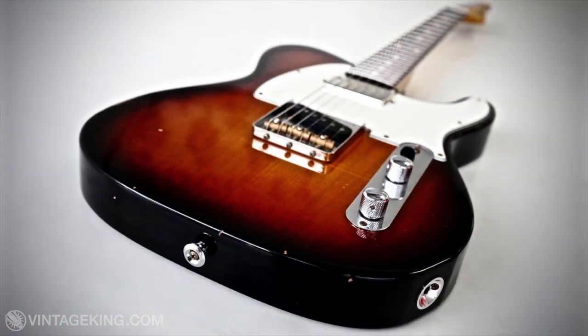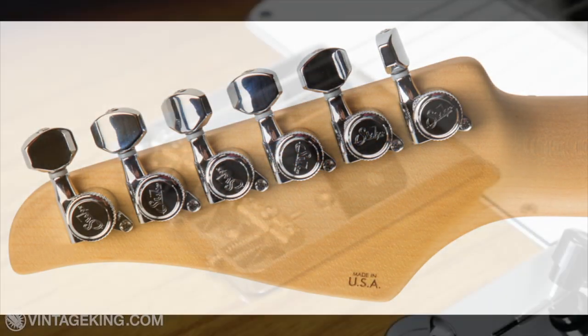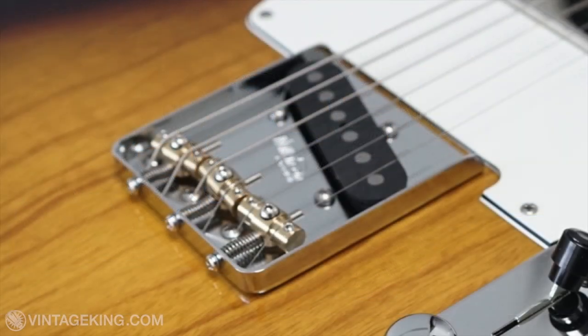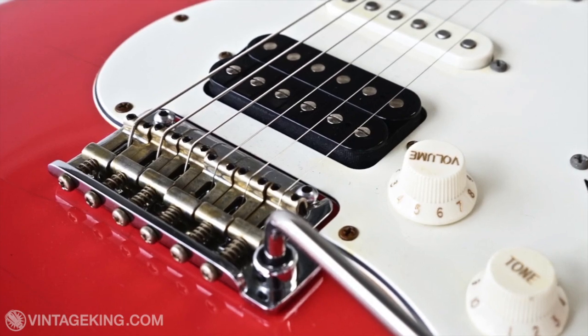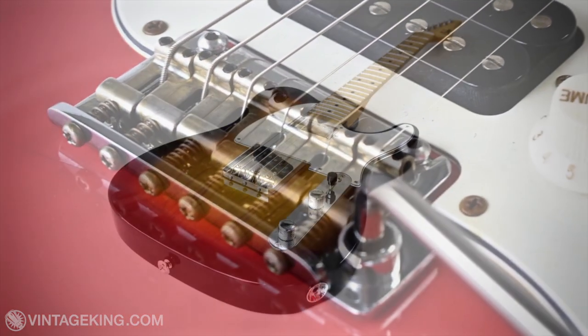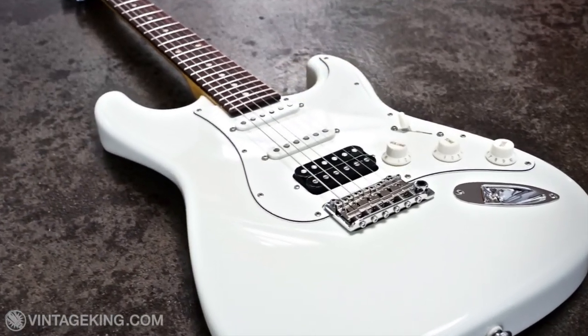The Classic Pro and Classic Antique models also share some other consistent features, among them staggered locking tuners. In the case of the T guitars, Wilkinson three-saddle bridges, and in the case of the S guitars, Gotoh 510 dual knife-edge tremolo bridges with bent saddles. They also share tusk nuts and the Sur SSC2 noise-cancelling system for the pickups.